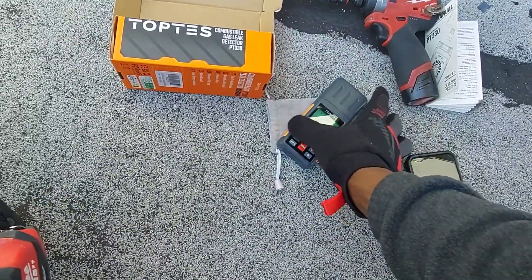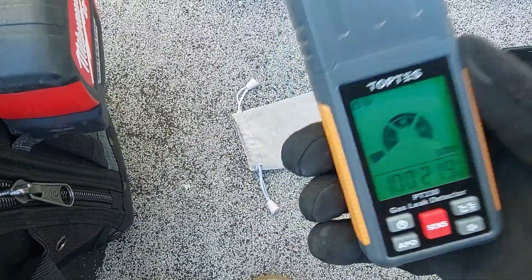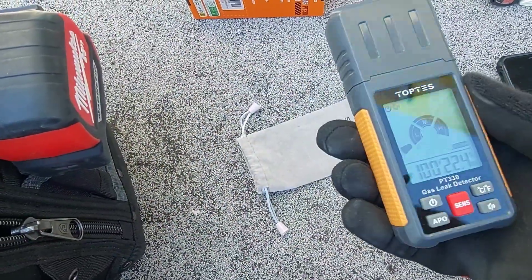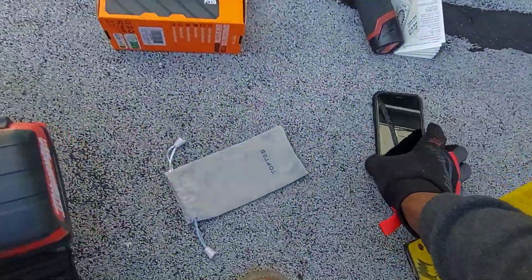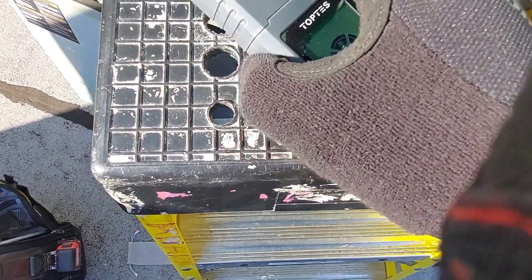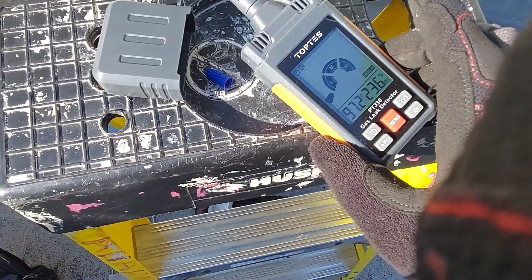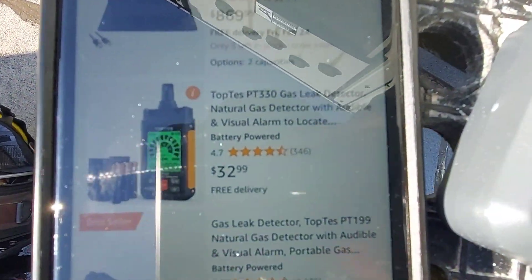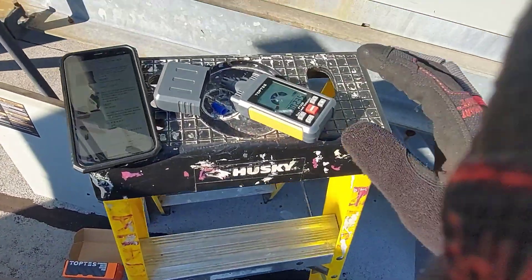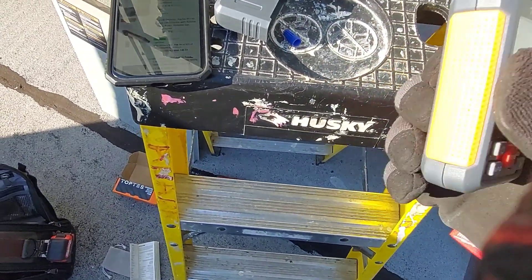Hit me up on my Instagram DM. I'll be putting this in my toolbox because I can use it. The gas valve opened again — let me turn this thing off before something crazy happens. It's picking up gas down here and the cover is on — it was picking up gas from up top through the cover. This is pro-level sensitivity. The price is $32.99 on Amazon.